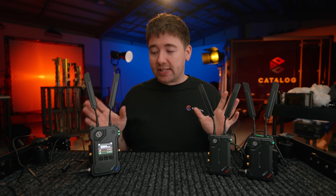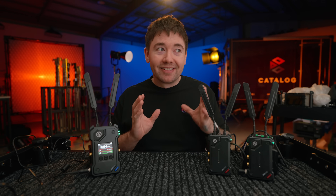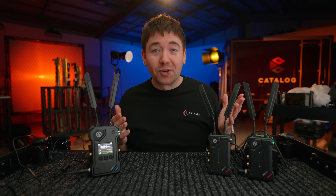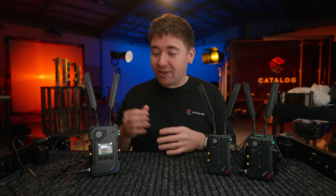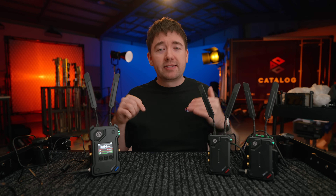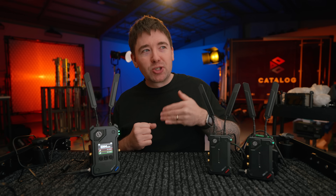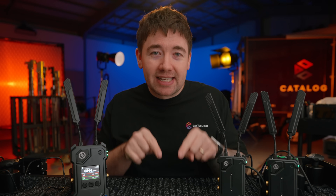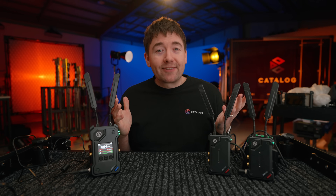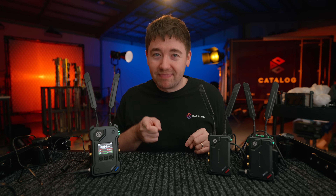Thanks to Hollyland for sending out this product for us to review. It definitely saved our bacon on that live stream — like I said, the other name-brand system just wasn't going to work, and our backup would have been the Pyros, but we didn't even need to try them because this system works so well. If you have any questions leave them in the comments below and I'll try and answer them. These reviews do tend to be a little long but I try to convey the information I would want to know. Thanks again for watching this review of the Cosmo C2 — subscribe for more videos just like this, and I'll see you in the next one.